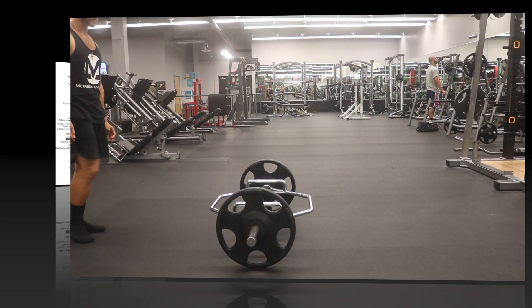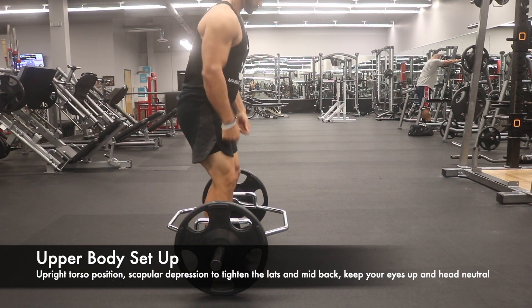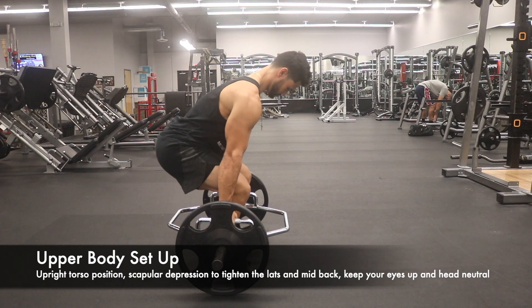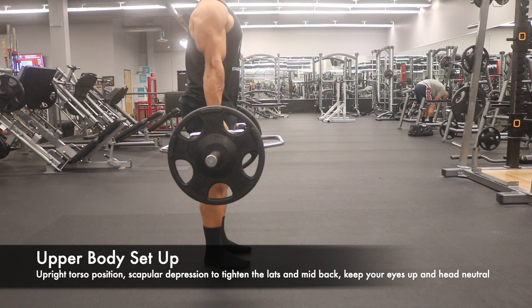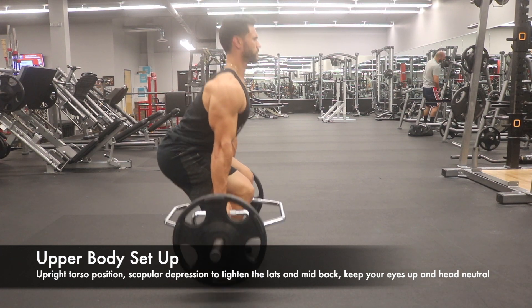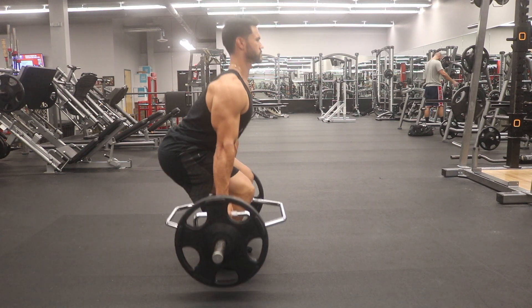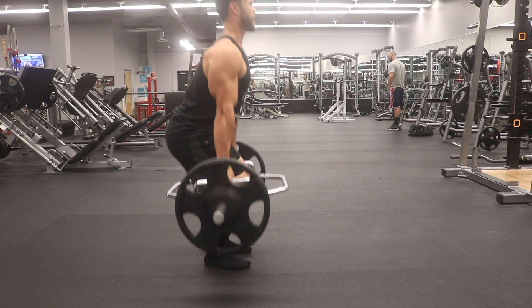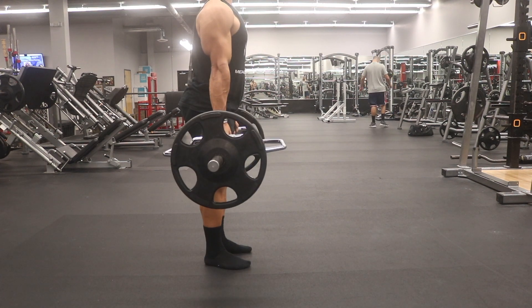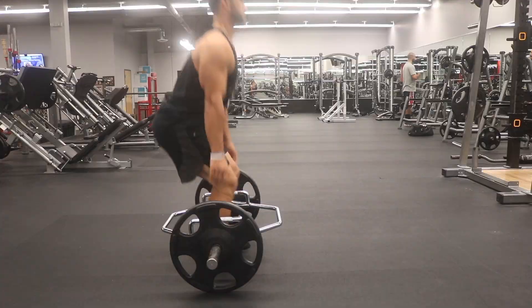Moving forward, we're going to go into the upper body setup of this movement pattern. The same applies with a trap bar or hex bar deadlift, similarly to a sumo or conventional deadlift, in that you are always actively trying to drive your humerus backwards as a means to depress and retract the scapula, which keeps the upper back in a neutral position, allows your sternum to stay upright, and places you in a position where you're less likely to potentially injure your back.